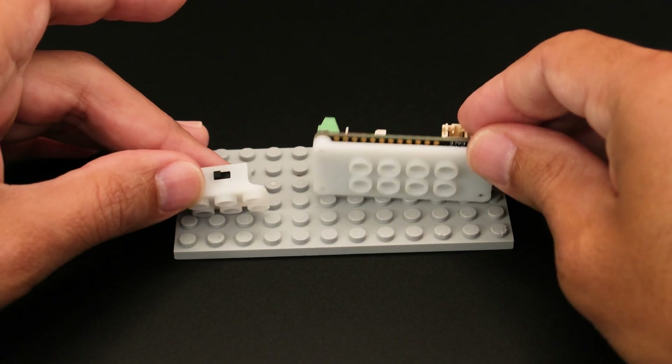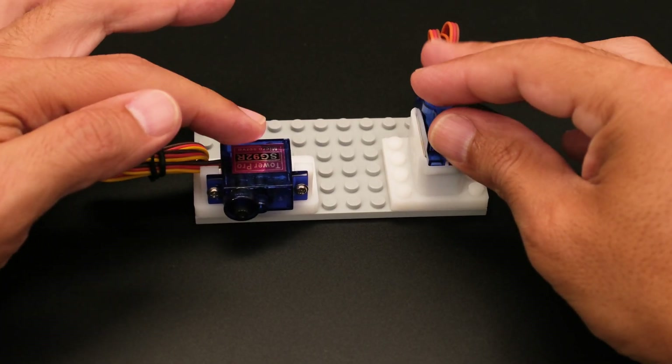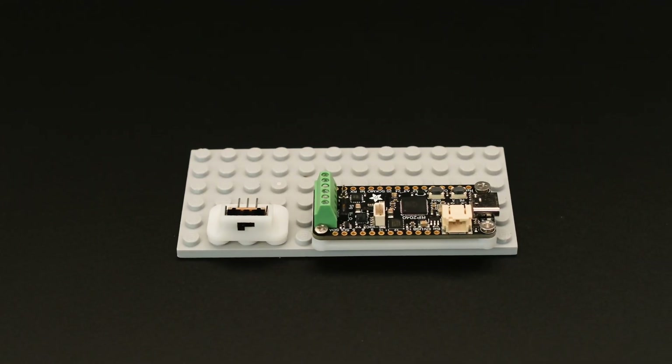We also have many with brick-compatible nubs so you can integrate them into your hobby projects. They come in handy when you want to secure a project to a dedicated space.